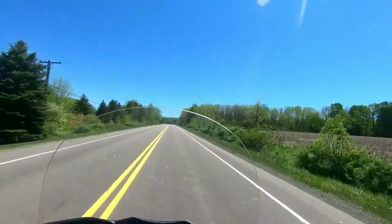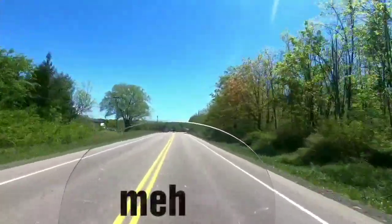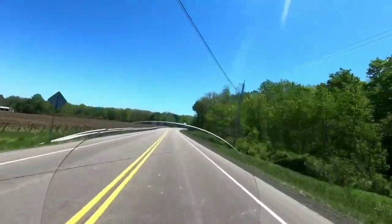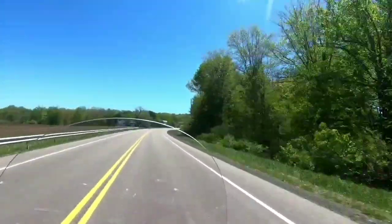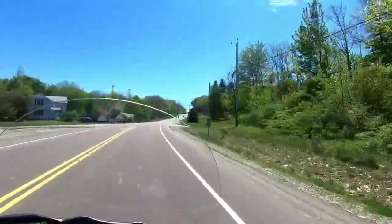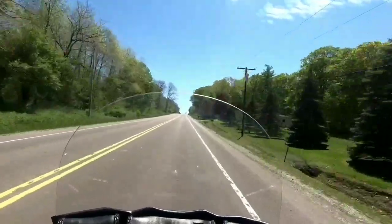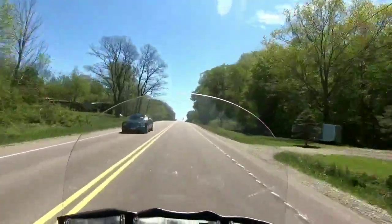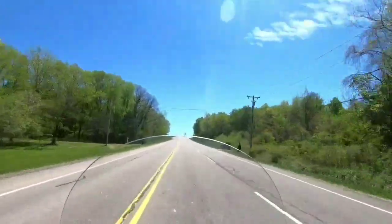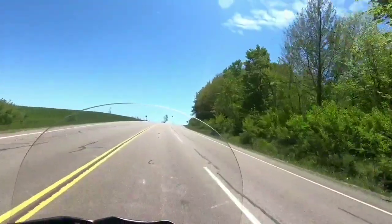So far my initial review of just adding the Dynojet PV3 — I didn't really notice any big change. The bike always ran smooth to begin with. I never really had any issues with how it ran, other than feeling cold and not having it on the trickle charger. I don't notice any difference — the bike usually pulls itself up this hill pretty well on its own anyway. Maybe the intake will make a big difference.